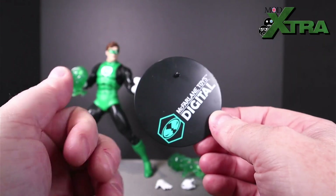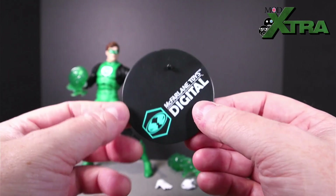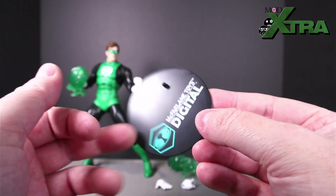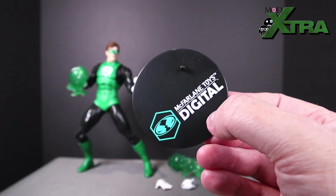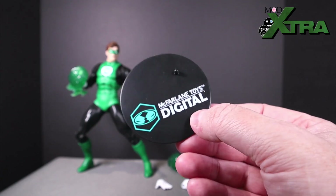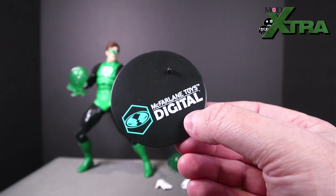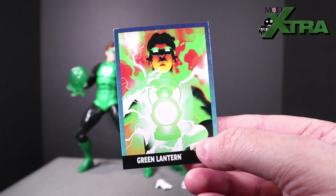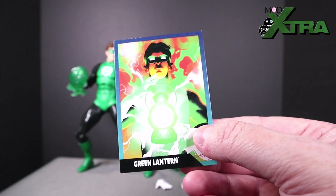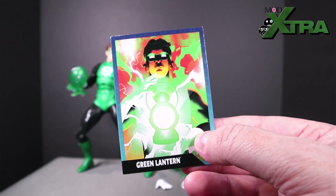Then you have the footstand — it's a standard McFarlane Toys footstand, but this one's got 'McFarlane Toys Digital' printed across it. The foot peg goes into the peg holes on his feet. Always great to see figures with footstands — I'd recommend it to every manufacturer as standard. You might find it a little annoying if you're mixing up your DC Direct figures with your DC Multiverse and want some uniformity there, but that doesn't bother me. And then finally, the trading card — these come as standard with DC Multiverse and appear to be coming as standard with DC Direct too. Got the artwork there — I don't recognise where it's from particularly, but it's very dynamic and interesting, although a bit jarring that it's not classic Green Lantern style artwork to go with the classic Green Lantern figure.